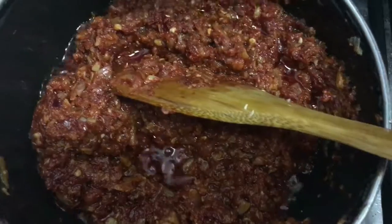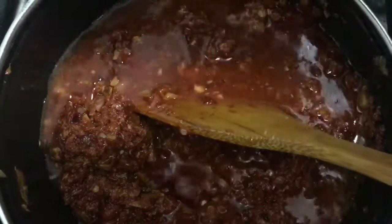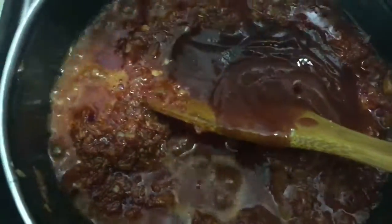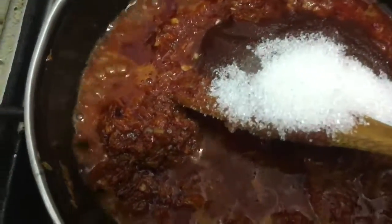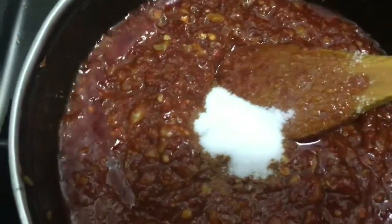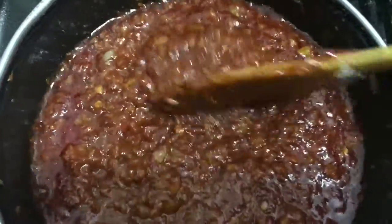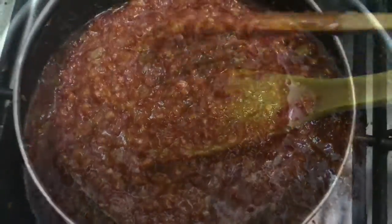Once that's done, we add the vinegar and soy sauce — I'm sorry I couldn't get the shot for the soy sauce. Then I'm going to add about a quarter cup of water, followed by the ketchup, sugar, and salt. Make sure you give it a good mix and keep the flame on low, as the sauce tends to start sticking.